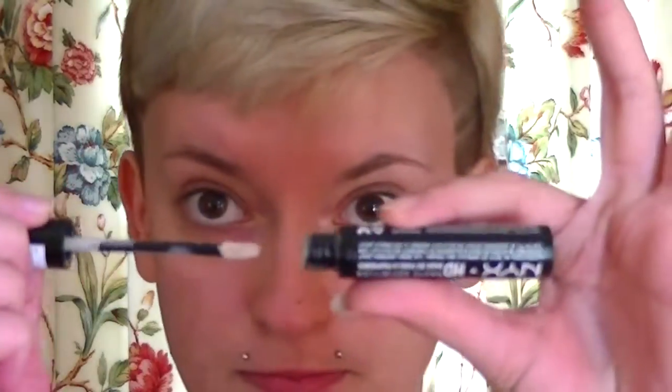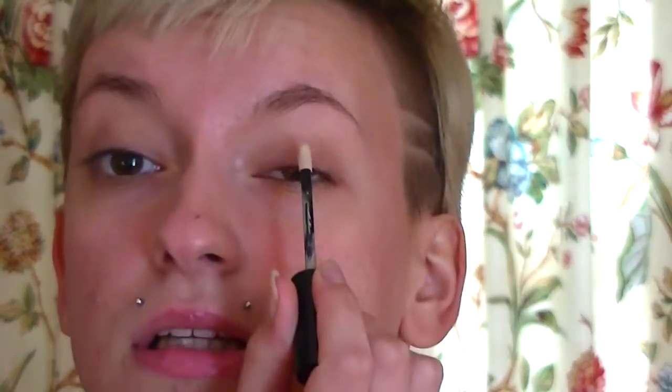I'm going to apply the NYX primer onto my left eye. This has a doe foot applicator and I'm just going to apply a little bit like that. This is very smooth — it's a little bit sticky but very smooth. A little bit goes a long way with this one.